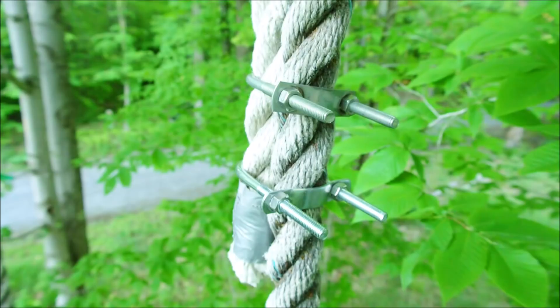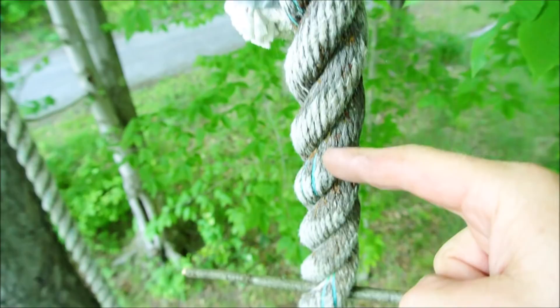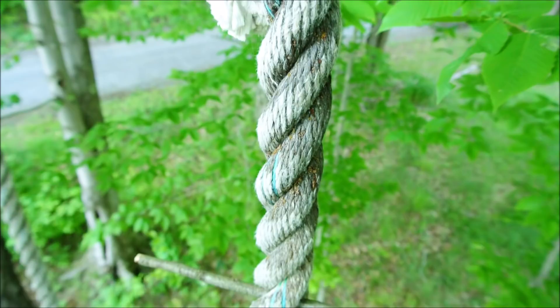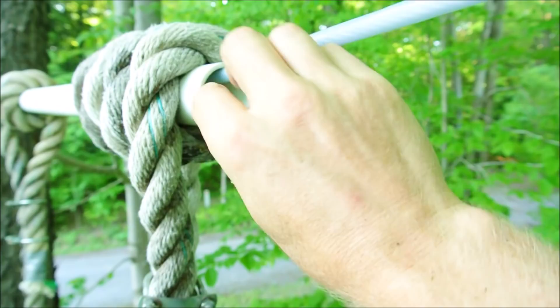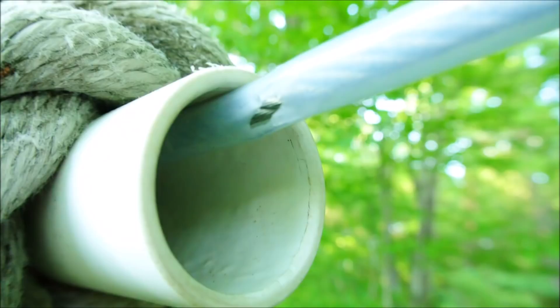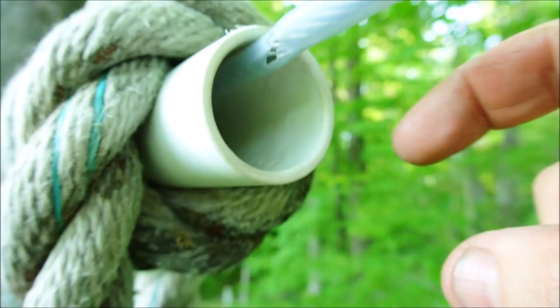Before you go, a few more pointers. Notice that the weight of the swing causes this to go down, so water can get trapped inside here. What you can do is slide this over and make a little cut right there inside of the tubing, and that will let any water pass out and into the PVC pipe to drip away harmlessly.